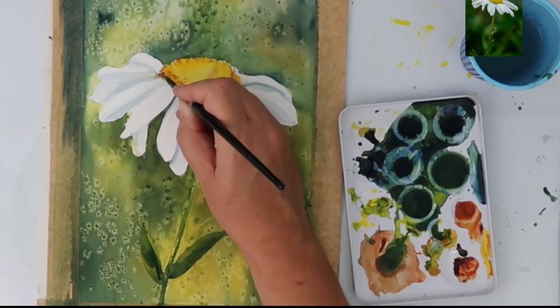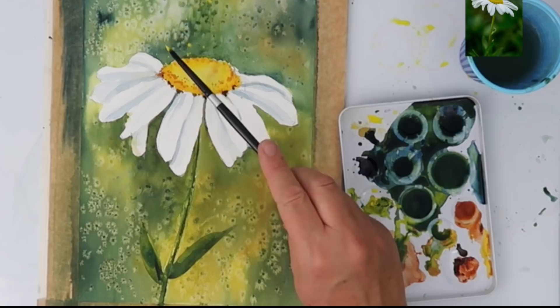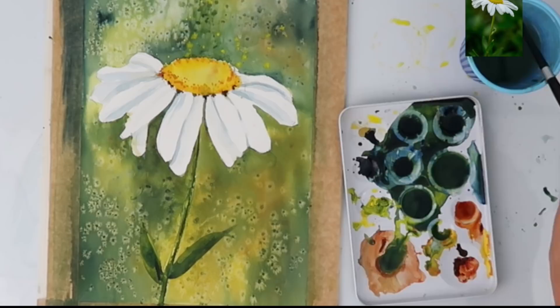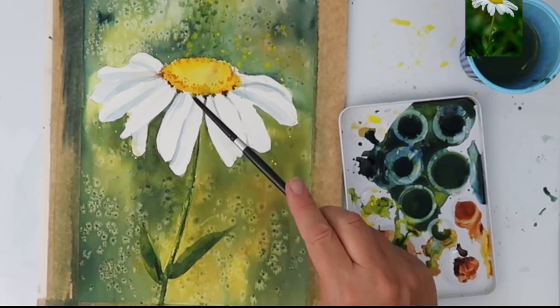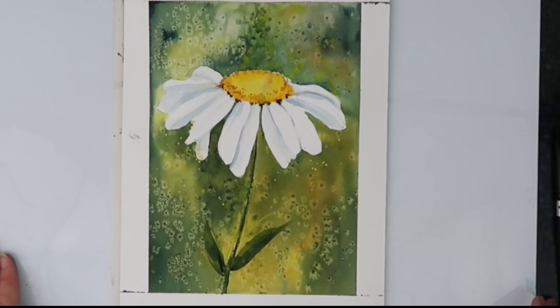I love to finish off a painting with a spatter — I've got a watery puddle of cadmium yellow and I'm using my size 6 round brush to spatter in the background. I don't mind if it gets a little on the daisy; it just creates a little bit of texture and sparkle. I've removed the framing tape and I'm quite pleased with this little painting — it's nice and simple and I really hope you've learned something from it.